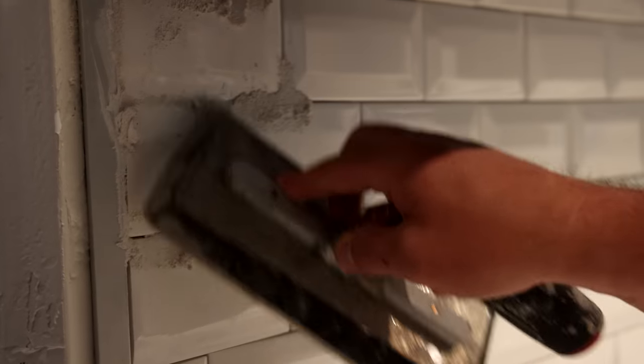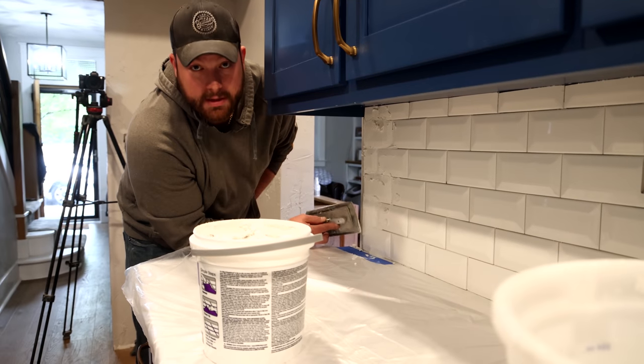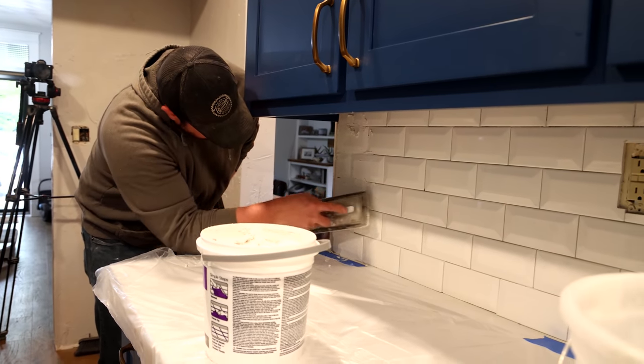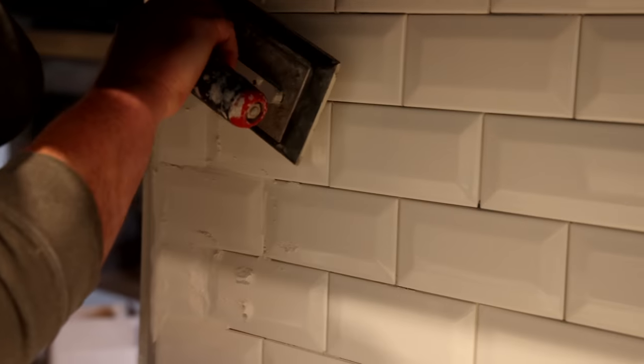These beveled edges are making that a little bit trickier, so I'm just going to trace the lines. But you can keep this pretty clean — this is pretty much the easiest part. There's not really a whole lot of technique to it; you just cover it.